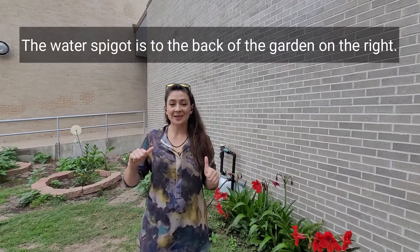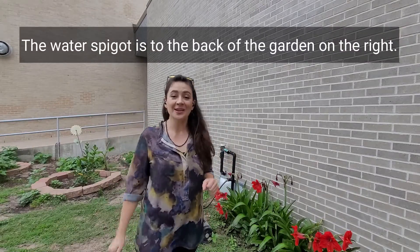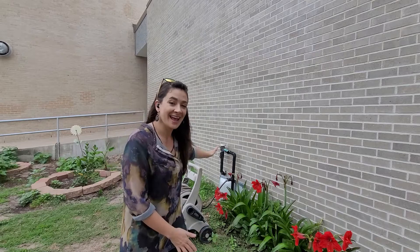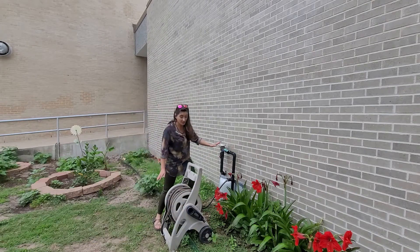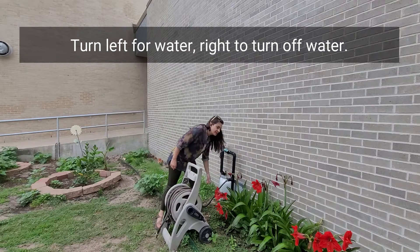Walk all the way to the back of the garden and over here to your right you're going to see the water spigot and the hose. To get the water running, come on back here — try not to step on any plants — to get the water flowing.